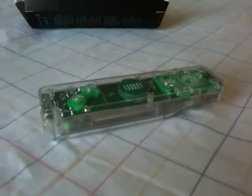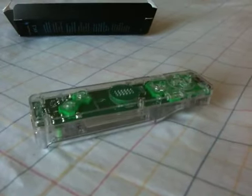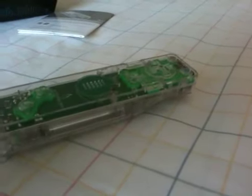Yeah everybody, this is the controller here. You'll probably see it again in some of my videos. I highly recommend this — it's pretty cool. Nice illuminating effect, like you can see on the back here. Definitely pick it up if you guys are really interested. All right, later.